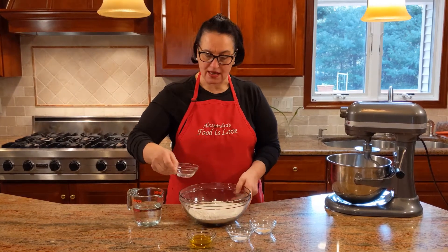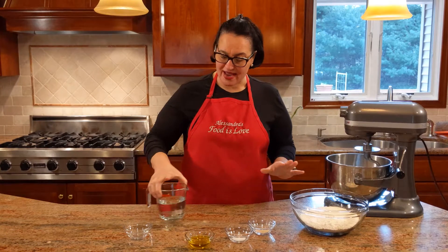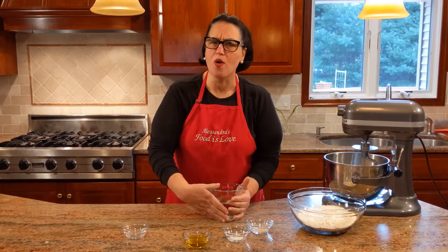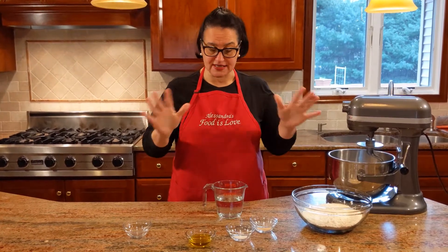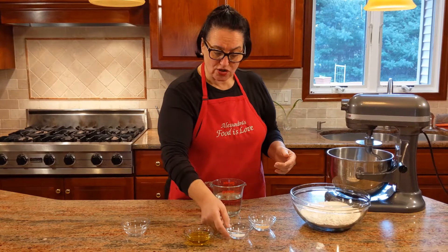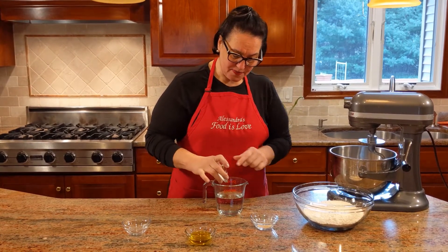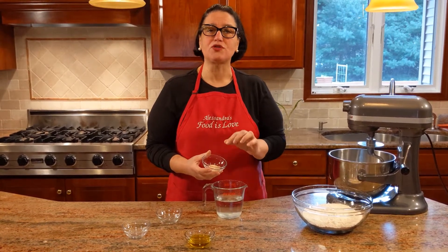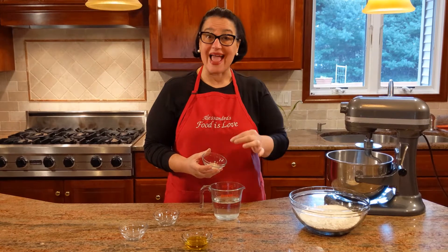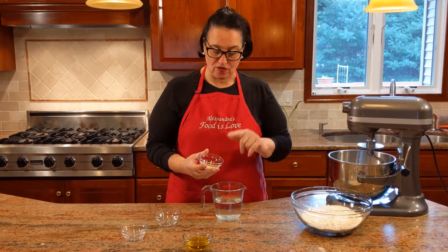First thing I'm going to do is mix the salt into the four cups of flour and move that out of the way. Right here I have a cup and a third of lukewarm water — it's fairly warm. You don't want it hot, otherwise it's going to burn the yeast and you'll have to start over. I'm going to add the sugar, which feeds the yeast, and then the yeast. I need to proof it to make sure the yeast is alive and active in order to have the pizza dough rise.